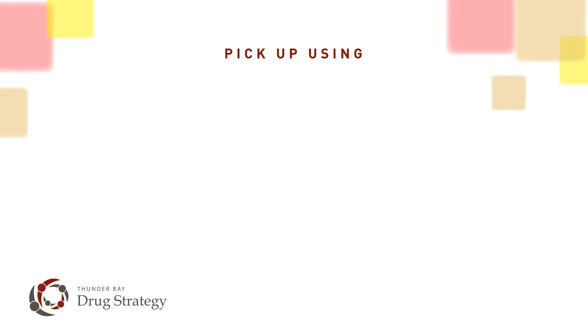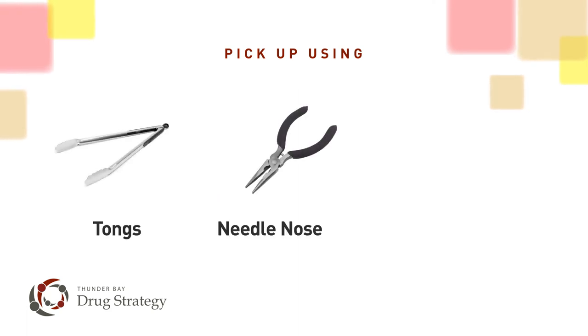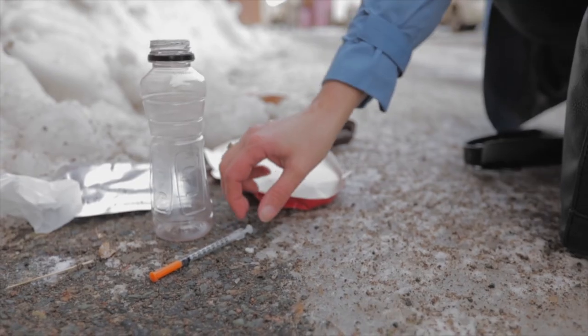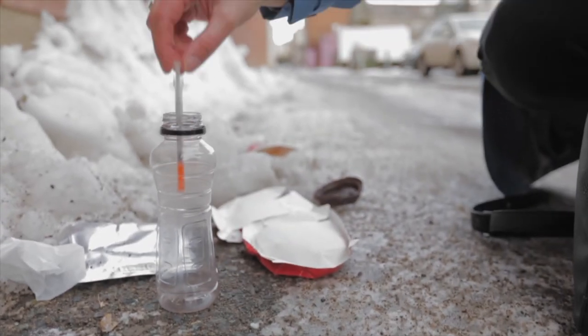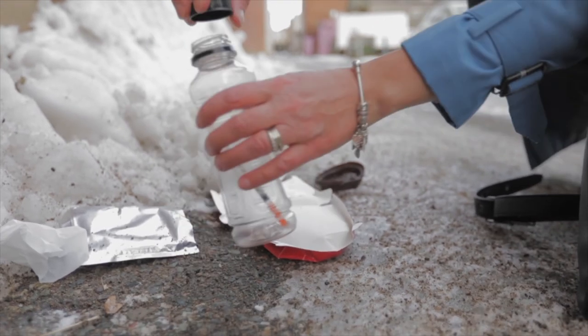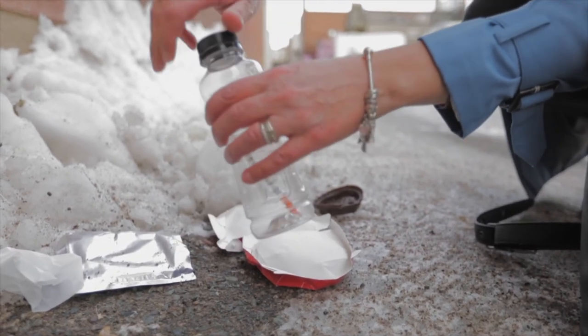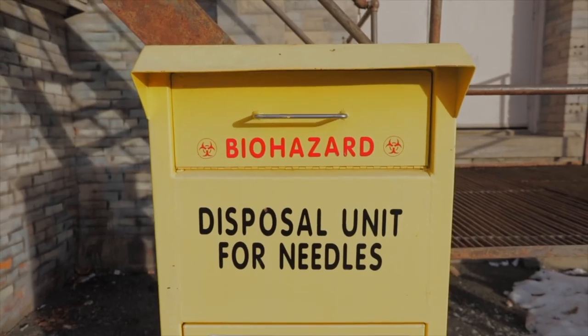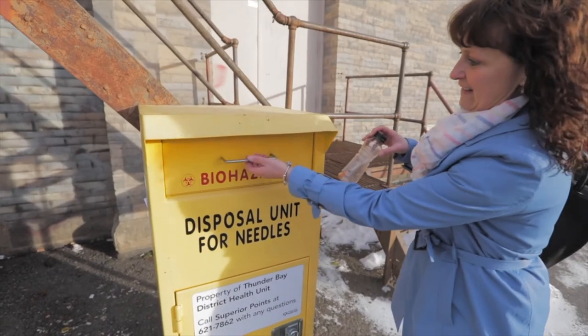At this stage, you can choose tongs, needle nose pliers, or gloves if you have them on hand. However, it is relatively safe to use your bare hands. Carefully pick the needle up by the plunger with the sharp part pointing away from you. Put the needle with the sharp part pointed down into the container and seal it tightly. Then dispose of it in a local sharps disposal bin.